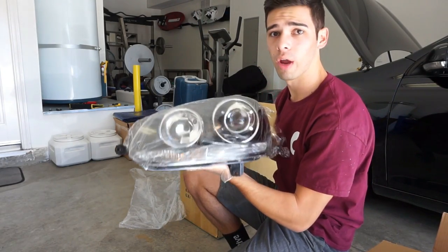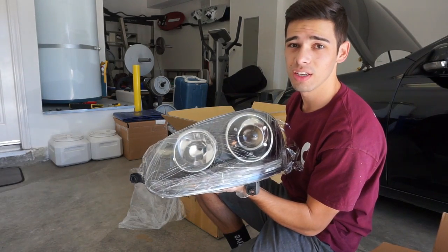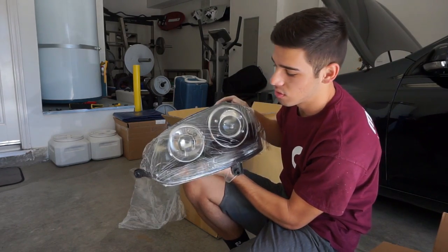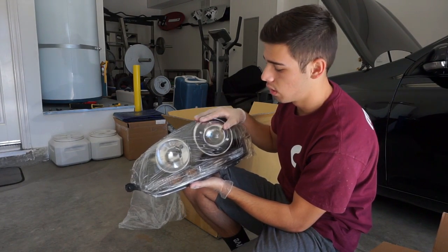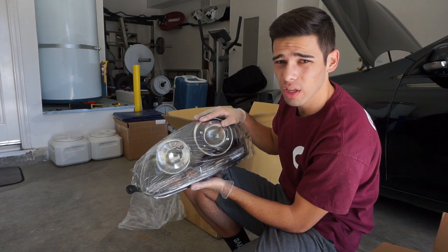There's a protective wrap on it — there you go, you guys can really see that now. So these — I am going to give you a fair warning — these are not legit. These are Helix Mark 5, projector headlights I think is what they call them.